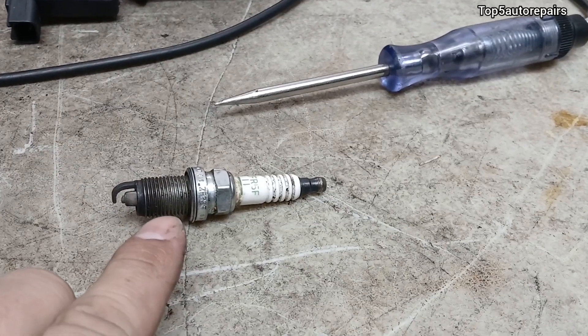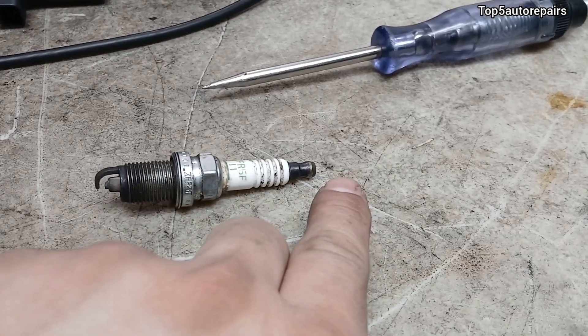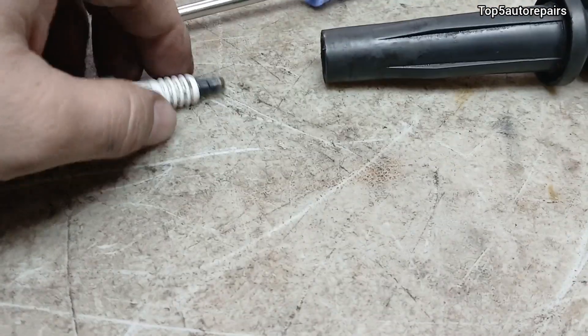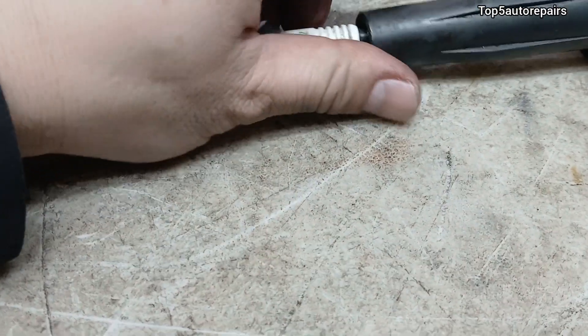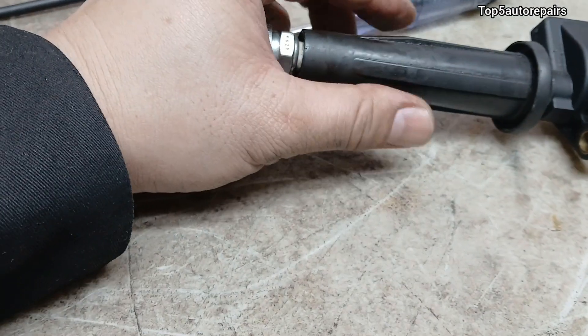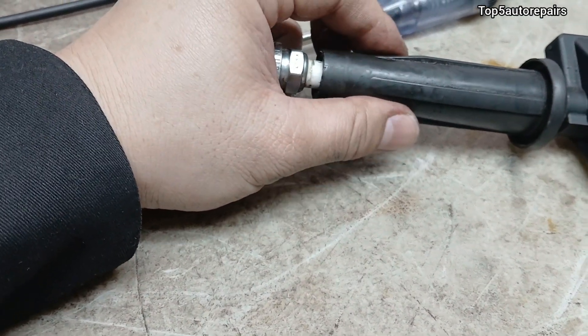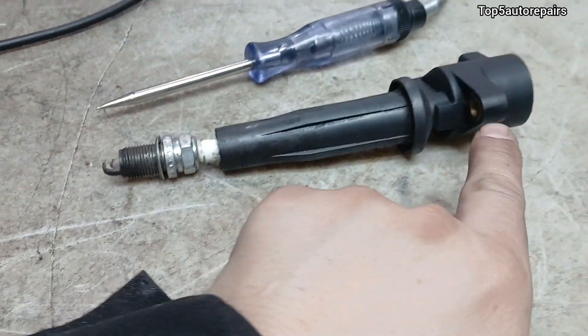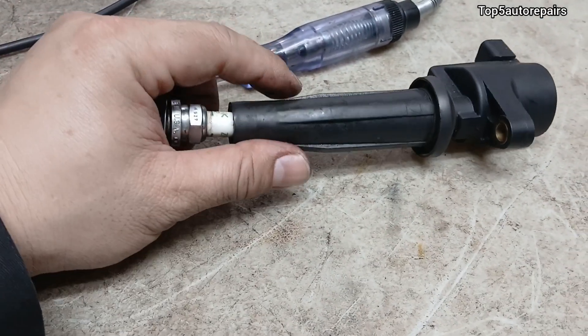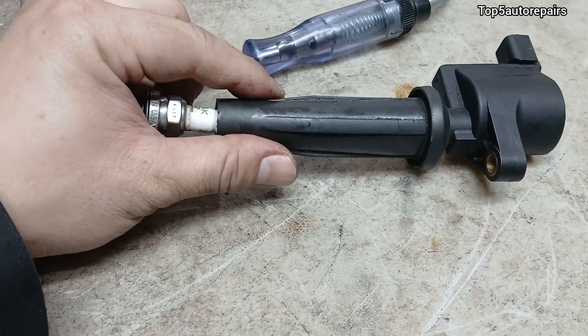Now let's check the spark plug. First, make sure there's no engine oil on it and make sure the ignition coil is seated directly on the spark plug with a good connection, because the ignition coil not being bolted down all the way will cause a loose connection.